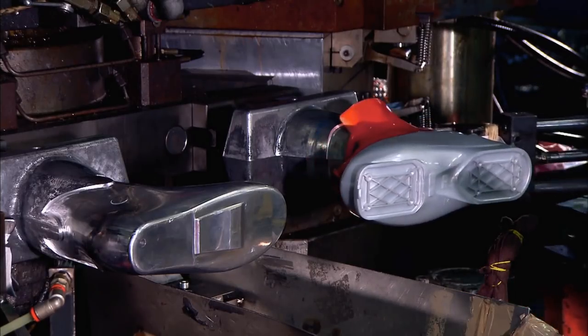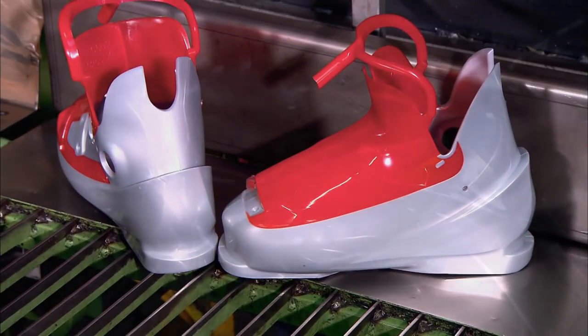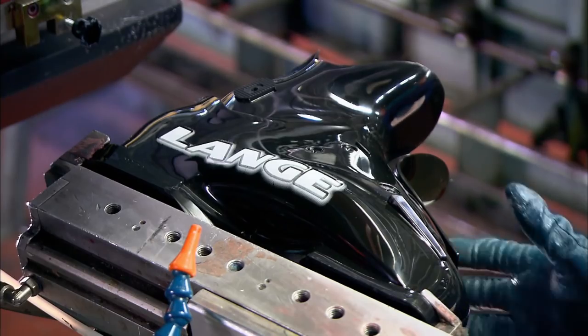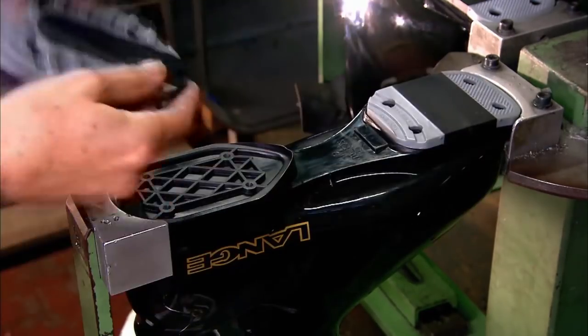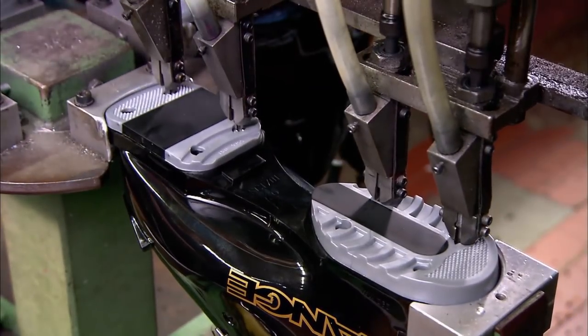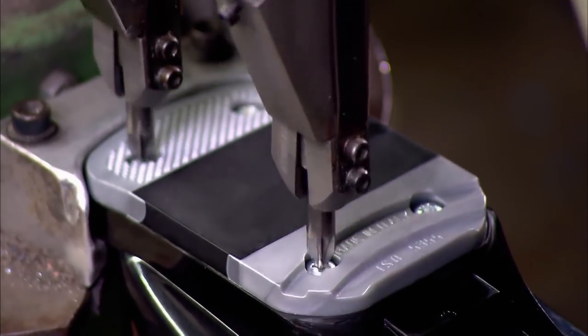Two different plastics have been used to give these shells specific performance characteristics. Equipment now stamps the brand name and graphics onto the shell. The assembler rivets rubber protectors to the sole of the boot. They'll connect with the ski's bindings and also provide tread to make the boot safer to walk around in.